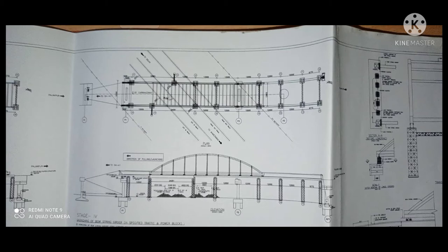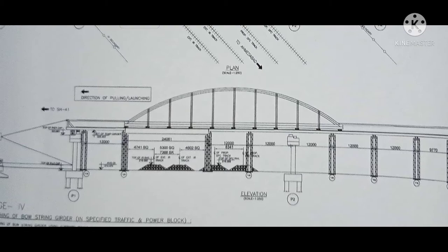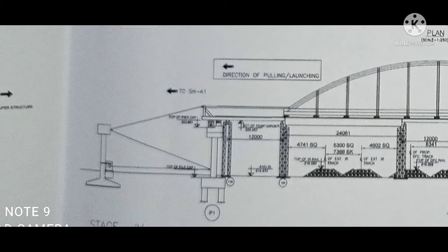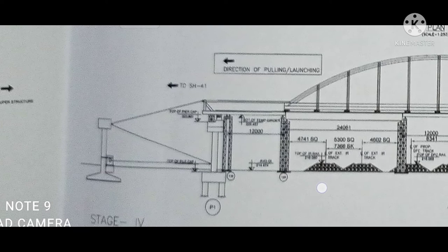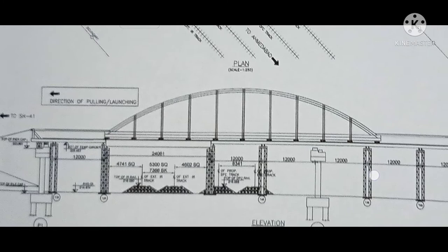This is the launching scheme of the boasting gutter. The boasting gutter was cast just before the span of the railway track and then pulled and launched over the railway track. We can see the direction of pulling and launching given in the drawing, along with the jack position and cable position, span details of the staging, and the location of P1 and P2 where we launch the boasting gutter. The span between two staging points is 12 meters, as we can see in the drawing.